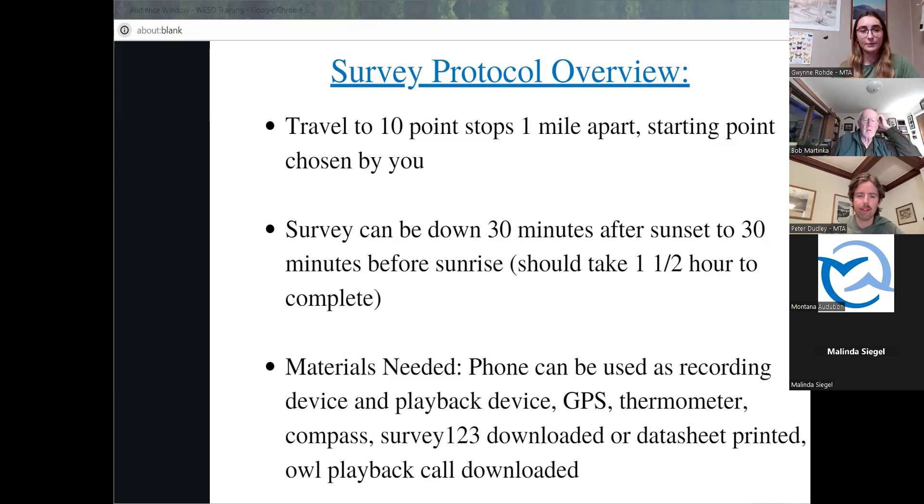The survey timeframe starts 30 minutes after sunset to 30 minutes before sunrise, and in total this survey should take about an hour and a half to complete. As for the required materials, you can do this survey with just your smartphone, as long as you have Survey 123 downloaded, the playback call downloaded, a GPS app, a thermometer, and a compass app.